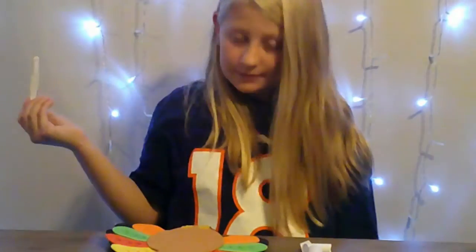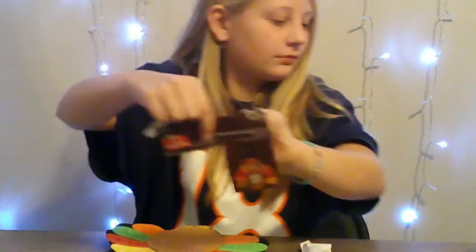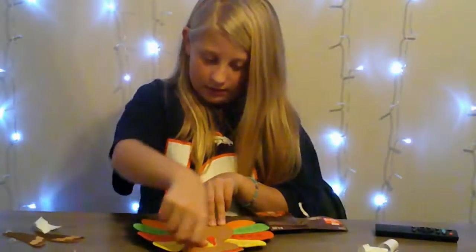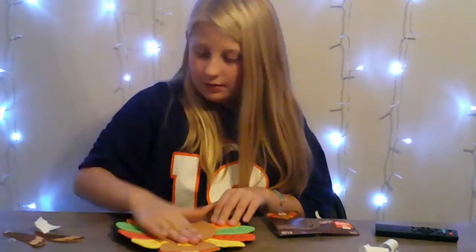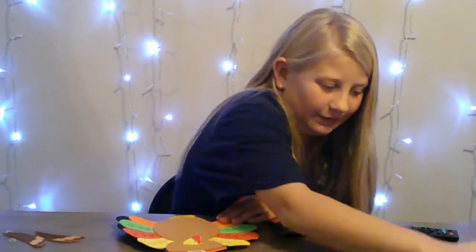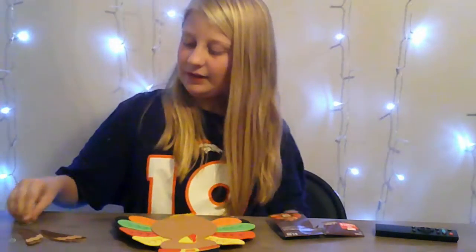Okay, now we have to add this little belt strip on him, I think. I don't know — I'm looking at my little picture guide here. You can tell from the picture guide what I'm supposed to be doing. There's our beak. Okay, now I'm gonna be doing the googly eyes.